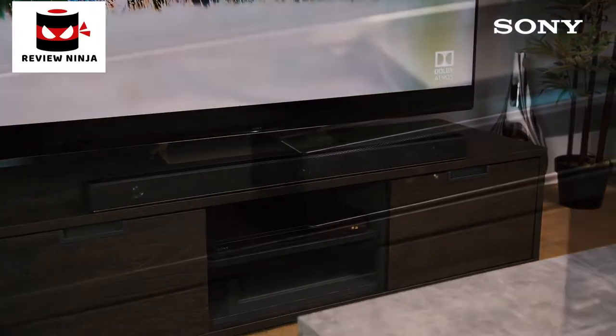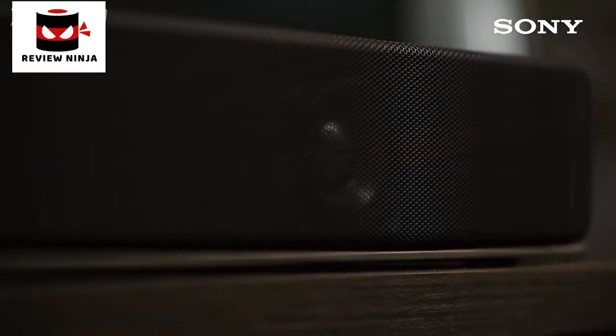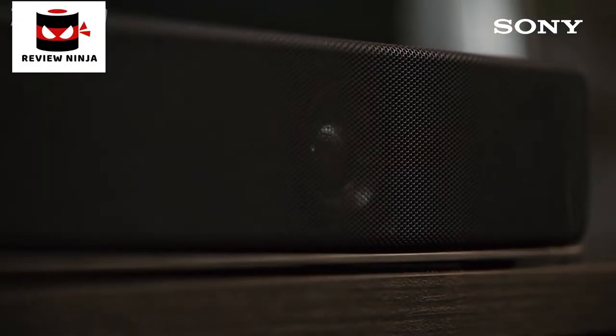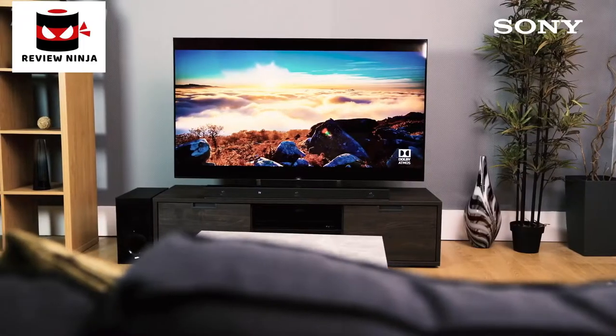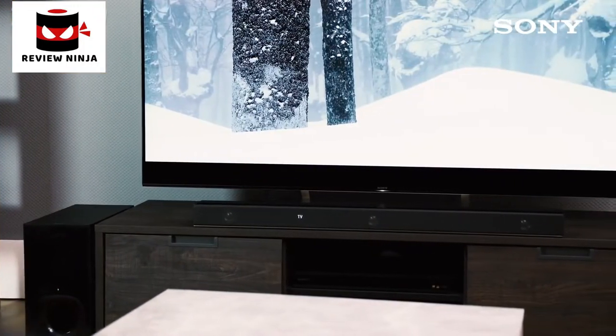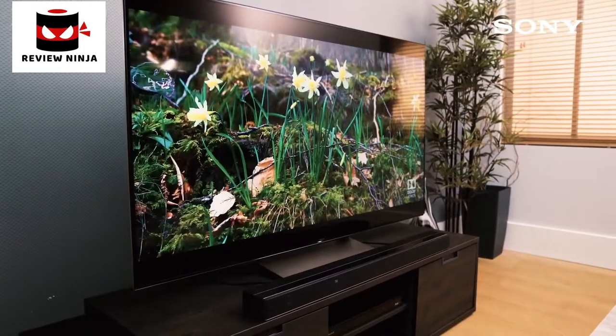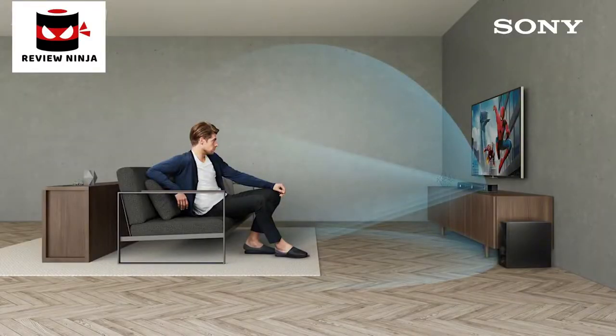The Vertical Surround Engine in the ZF9 sets you free of these constraints. A typical soundbar generates the sound field by projecting sound towards you, often generating a very wide sound stage. But the ZF9 goes further — it doesn't just generate sound in a forward direction, but generates a horizontal surround sound field and, importantly, all-important height information. This immersive experience is realized by decoding of the Dolby Atmos or DTS-X soundtrack and sophisticated digital signal processing. The system can even up-mix a soundtrack with a more limited number of channels for a more immersive effect.